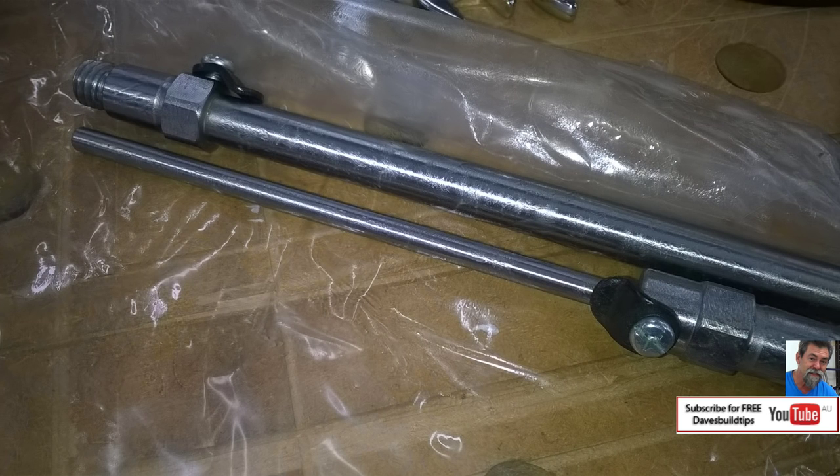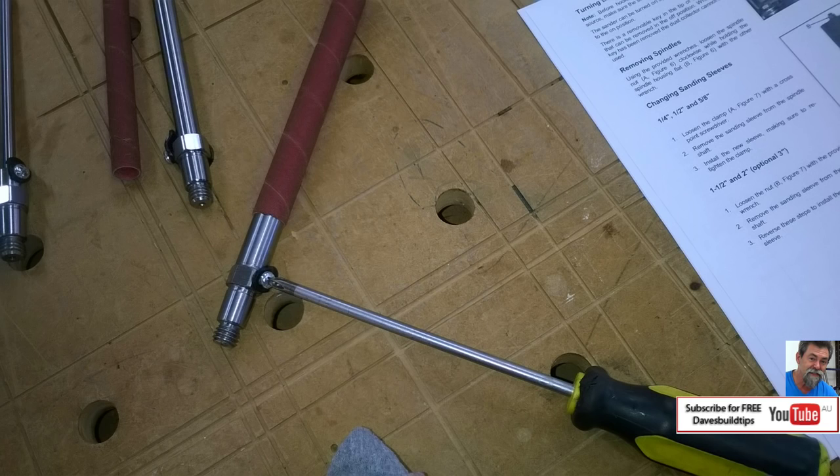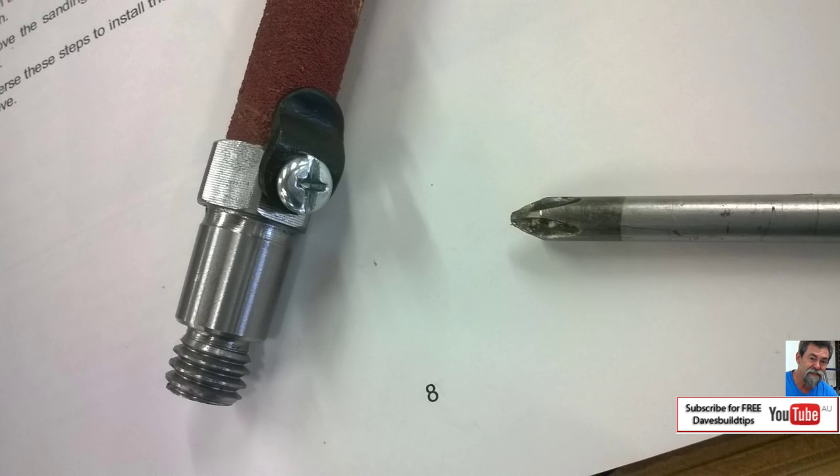These three small spindles also have this gunk on them but they clean off okay. I undid the tabs on the bottom of the small spindles — these retaining tabs — and turned them facing downwards while I slid the sleeve on, and then flipped it back up the other way and just tightened the clamp up with the Phillips head screwdriver.